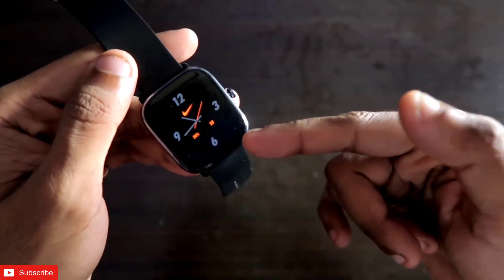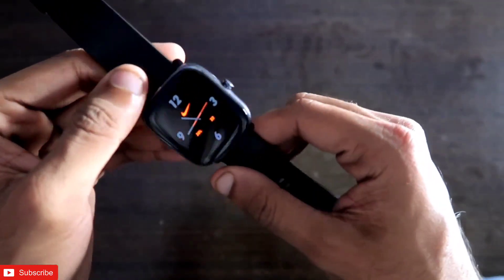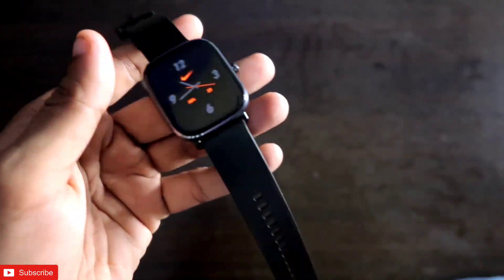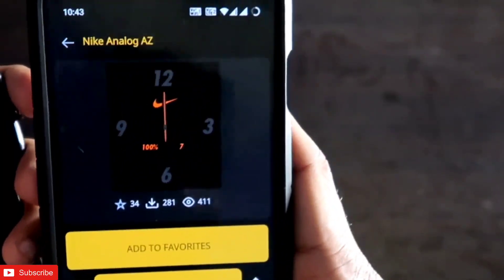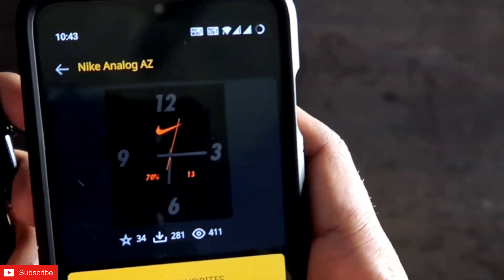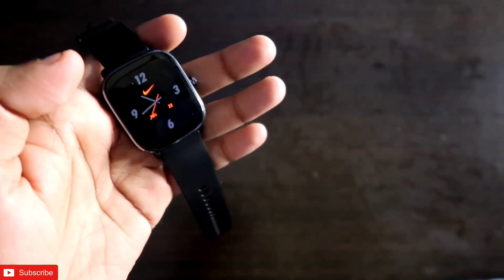So this is the new Nike edition Apple watch face for the MSP GTS 2 mini, and this is one of the variants of all the Apple watch faces this watch has. It definitely looks really good. You can download all the watch faces from the MSP GTS app itself — if you scroll down you will find this watch face under the name "Nike Analog AZ". Just click on download and it will download the watch face.